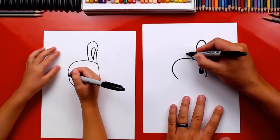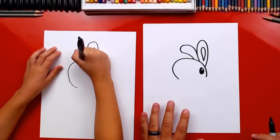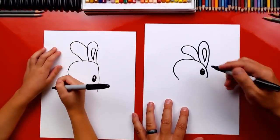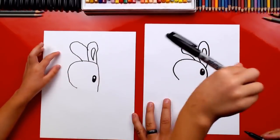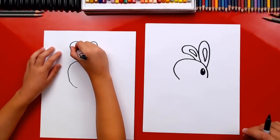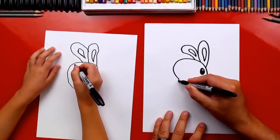Now we're gonna draw his other ear but it's bent, so we're gonna start here, drop it bending forward, and come back around connecting back into his ear. How old are you? Six! You're doing a great job, man. Now we've got to draw the inside of this one too — we can draw another upside-down raindrop. It looks like it's going off to the left.